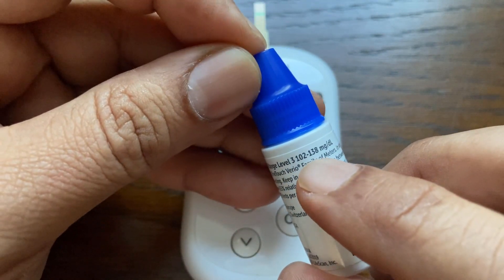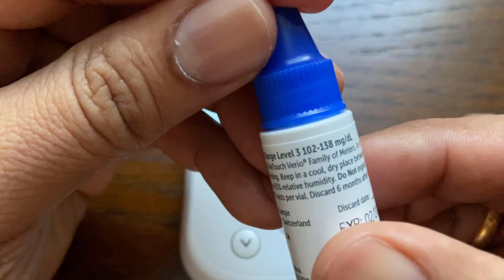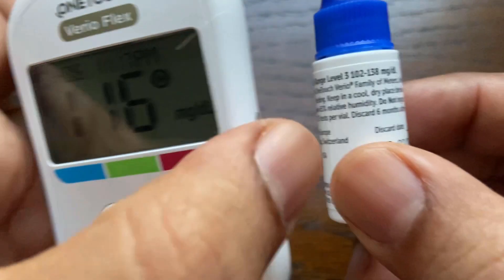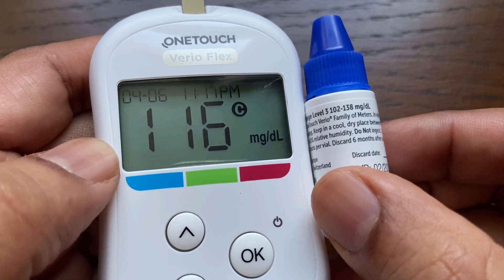In this case, the control solution is Level 3. The expected value should be between 102 and 138 for Level 3, and the reading we obtained is 116, which is within the range. The control range is also printed on the test strip bottle.